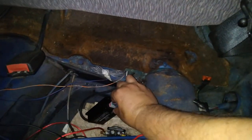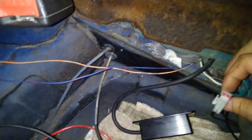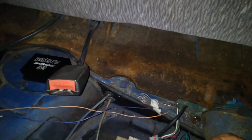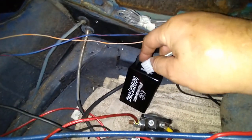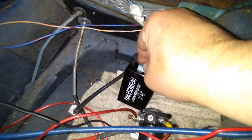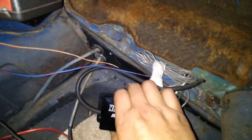Okay, this is the old one. She's out. Disconnect the vacuum line. Put that one over there. Get the new one in here. She's in. Now we're going to hook up the vacuum line. She's connected — and she put up a fight.